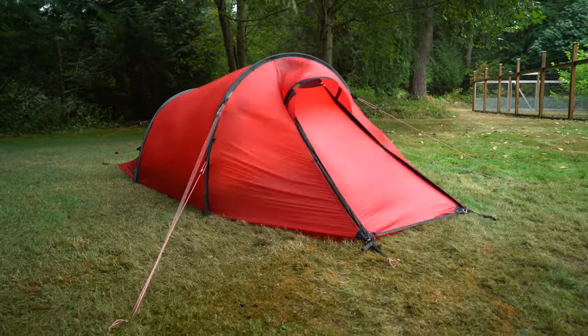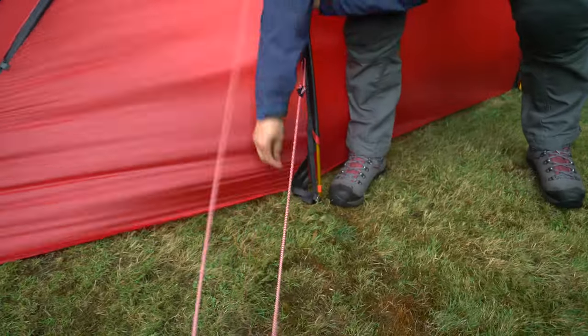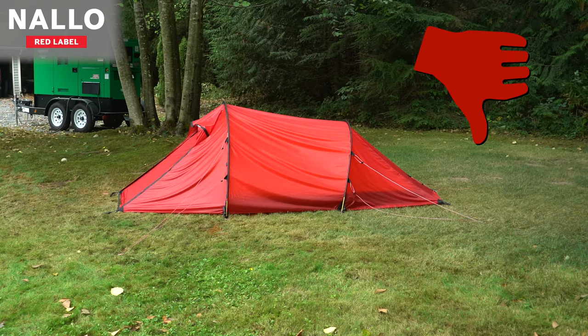How you set up your tent is critical to its performance, especially in bad weather. Small details can make a really big difference. Here, we've pitched on Nalo to show some mistakes that we see a lot.